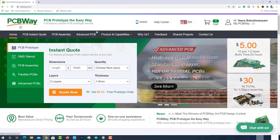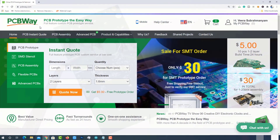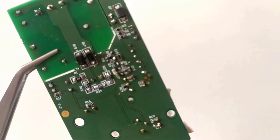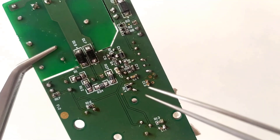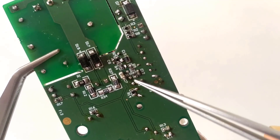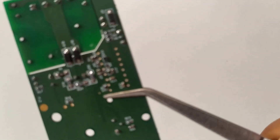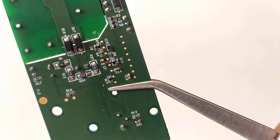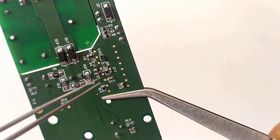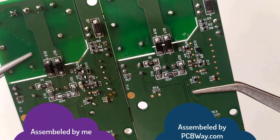PCBway.com is a one-stop solution for PCB prototyping, manufacturing, and PCB assembly. If you are using very small assembly components on your PCB, you cannot solder those tiny parts yourself. I have struggled a lot to assemble this PCB, but finally managed to do it. Later, I came to know about the assembling services of pcbway.com and got this done very easily with a few mouse clicks. You can get your PCB assembled easily from pcbway.com.